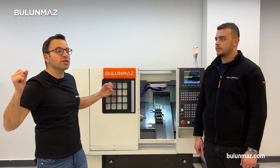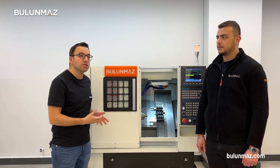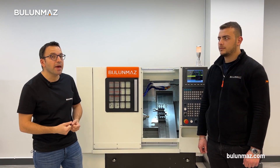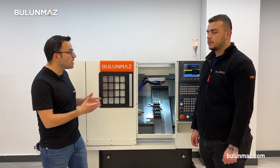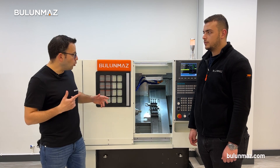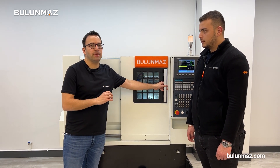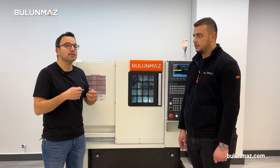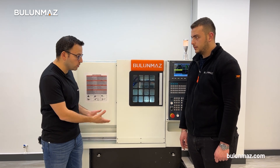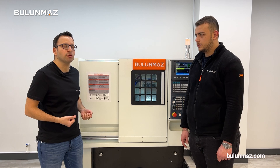The last and most popular question: how do I clean my machine and recover 100 percent of my gold dust? The Bulunmaz CNC lathe has 100 percent gold dust protection. Whenever you close the door the machine works totally isolated. When you finish your production, all you need to do is brush the dust and all the gold dust collects under the tray, so you can take it out easily.